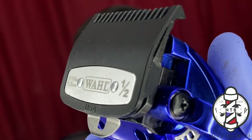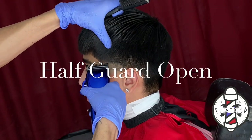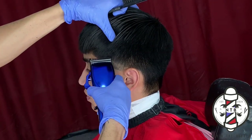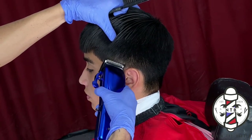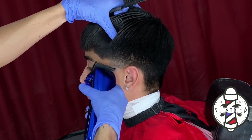Personally, when I cut hair I only use the one and a half guard and the half guard for my blends. I like to set in my foundation line with my one and a half followed by the clipper over comb, and to erase our middle guideline I went ahead and put on the half guard all the way open.